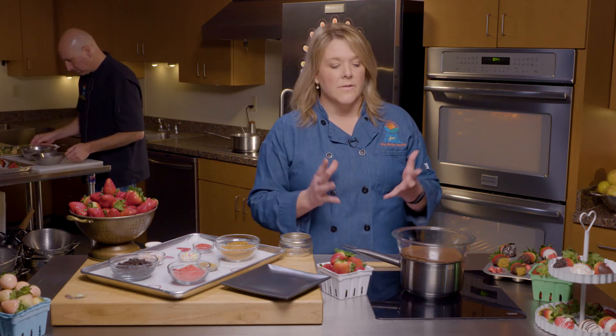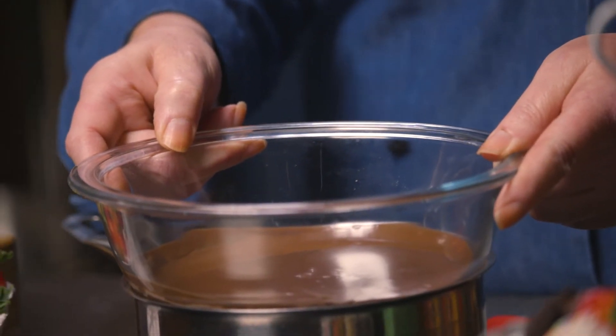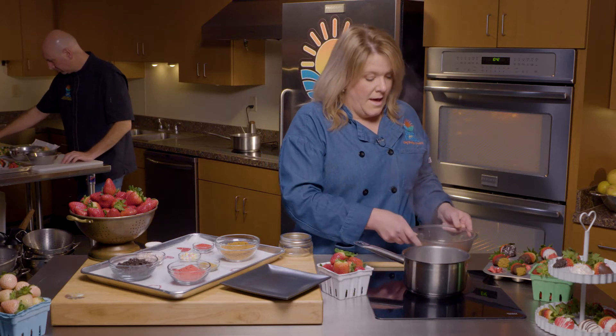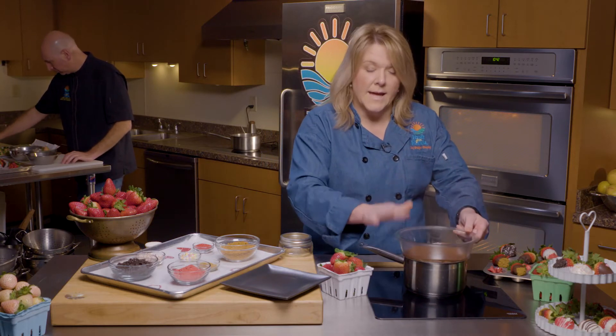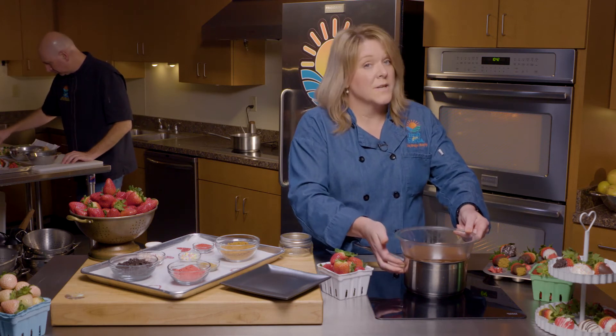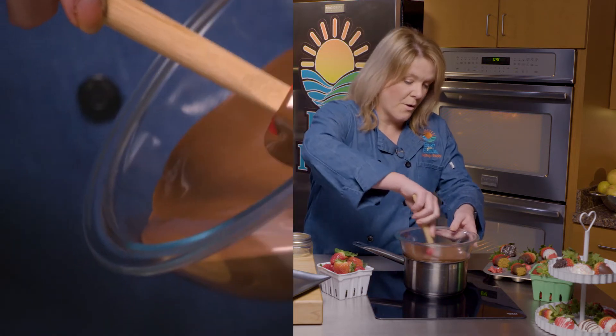So we're going to talk about chocolate. You can get white chocolate, dark chocolate, milk chocolate, colored chocolate — there's all sorts of things out there. But this is the safest way to melt your chocolate. It's about a quarter inch of water in this pot, and put a heat-safe bowl on top of it. Make sure the bowl is not touching the water, and make sure your water does not come up to a boil. Just a little bit of water, put your bowl on top, stir your chocolate while it's melting — takes about five minutes or so — and then you're ready. This chocolate is perfectly melted.